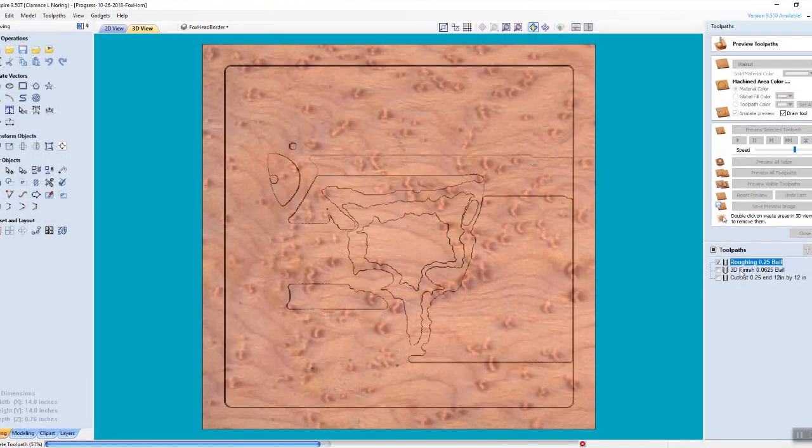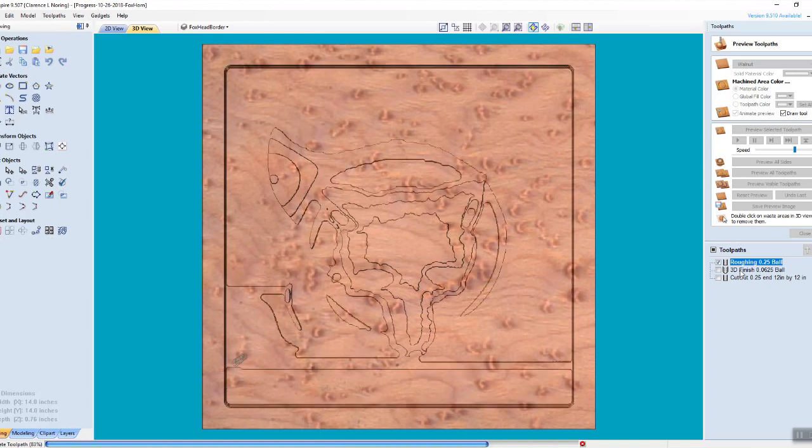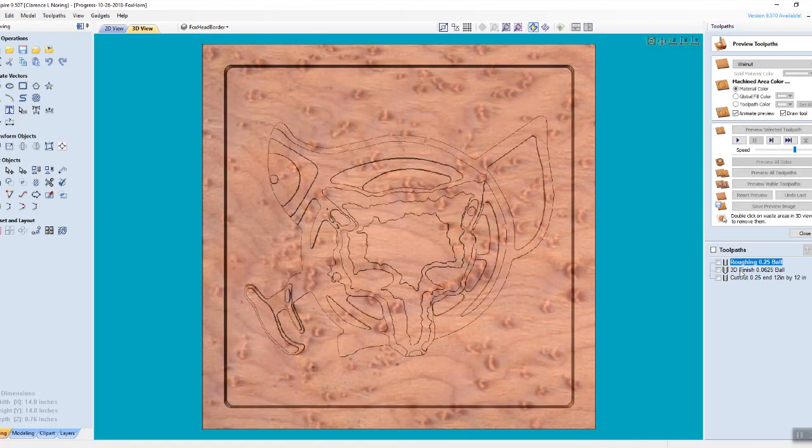First is a 1 1/4 inch end mill simulation for the rough carving, and this is a 1/16th inch ball nose simulating the finished carving.